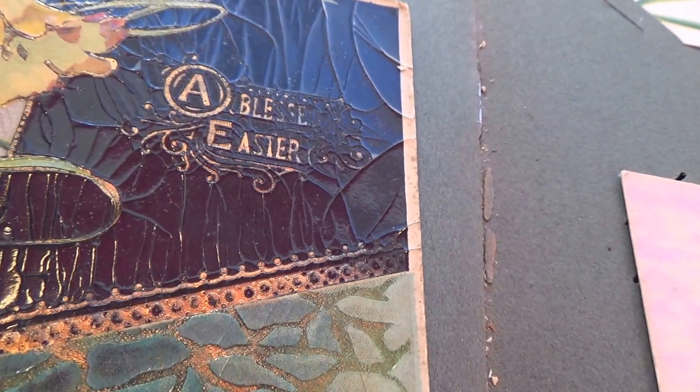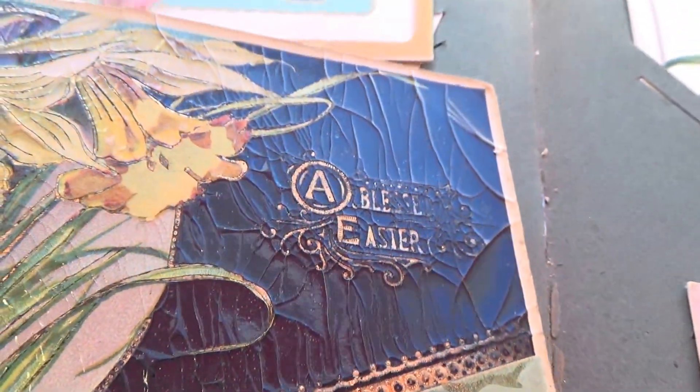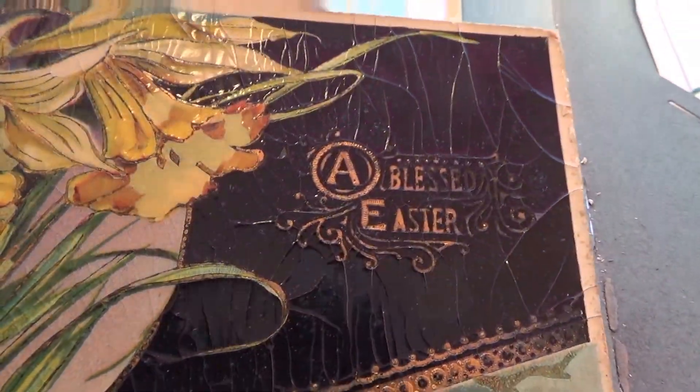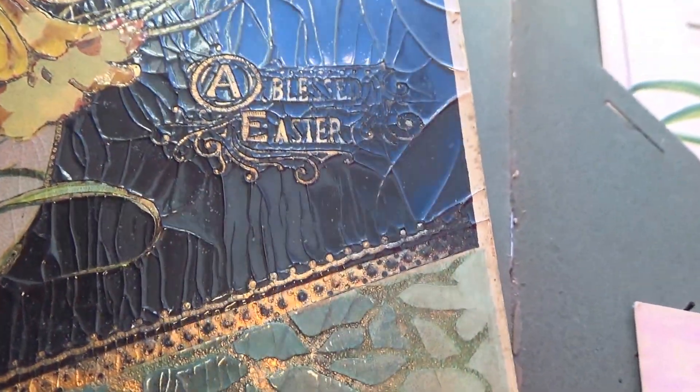This next one is really all crackled up — 'A Blessed Easter.' Look at that! It had some kind of coating and it kind of peeled away or cracked all up. I don't believe that's the way it was supposed to have been.